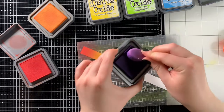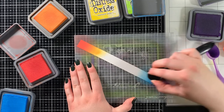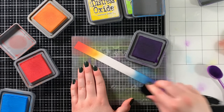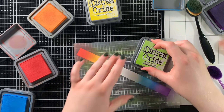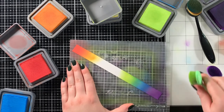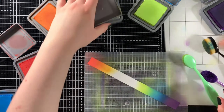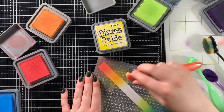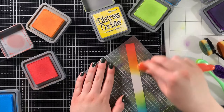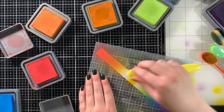Once everything was colored in rainbow colors, I moved on to creating a very simple rainbow gradient strip for the background. Since I'm making a slimline card, I took a slimline-sized card background and trimmed a small strip off of it so I could ink blend a simple rainbow gradient onto it. I used distress oxide colors: Candied Apple, Spiced Marmalade, Mustard Seed, Twisted Citron, Salty Ocean, and Villainous Potion.